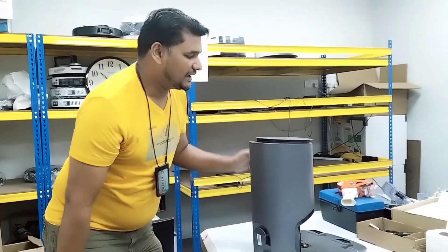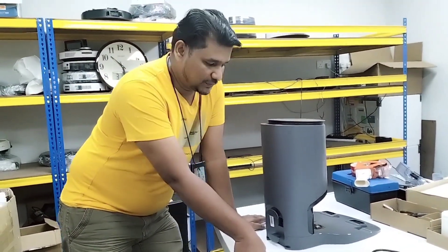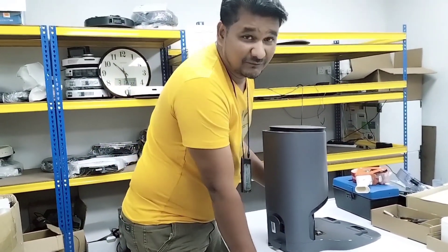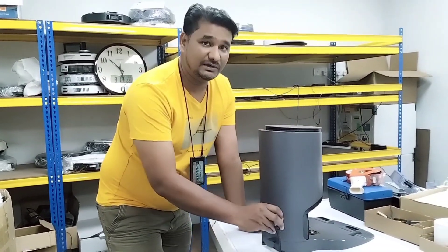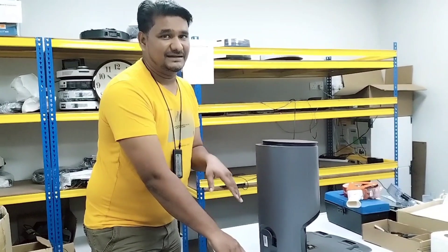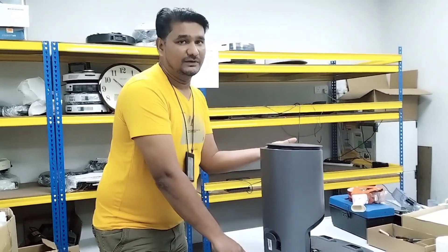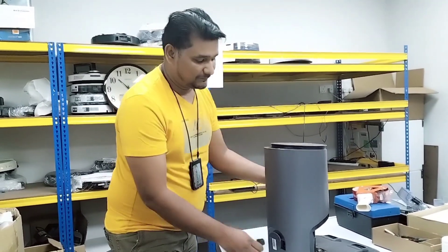Welcome to ECOVAX technical support. Today we have an Auto Empty Station where the customer says there is no power at all. First of all, I want to confirm with the customer how they connect the wire, to test whether there is something wrong with the wire connection only, or something wrong with the Auto Empty Station itself.